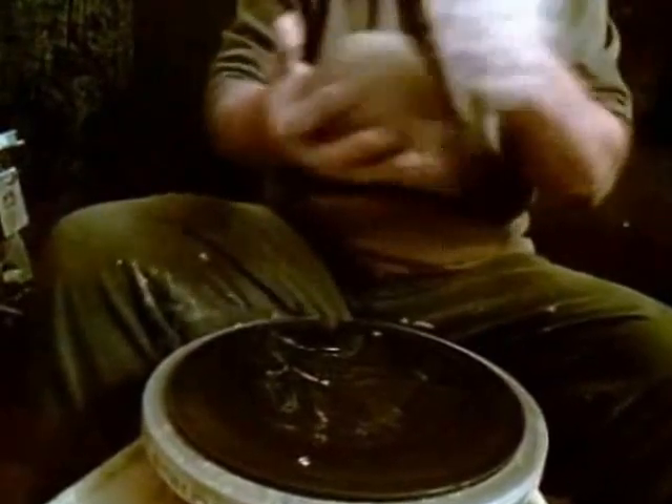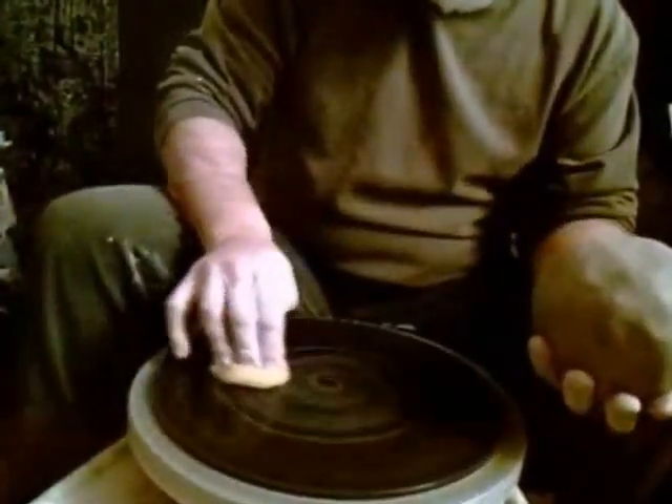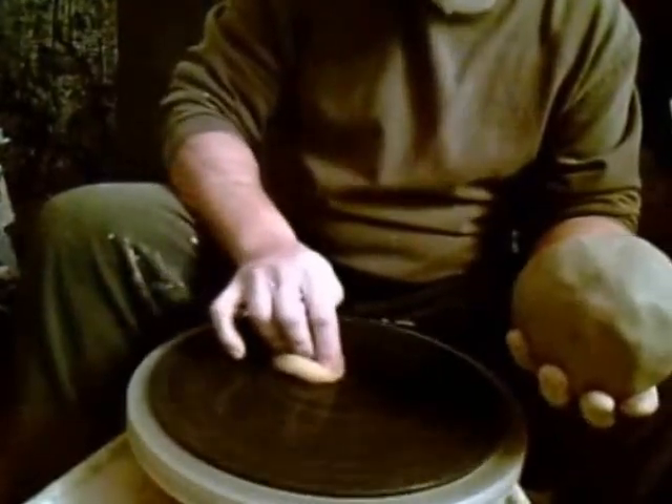What we're going to do here is we're going to throw this down and show you how to stick it. You want to get some moisture on this — not too much, not too little. That's about the right amount there.